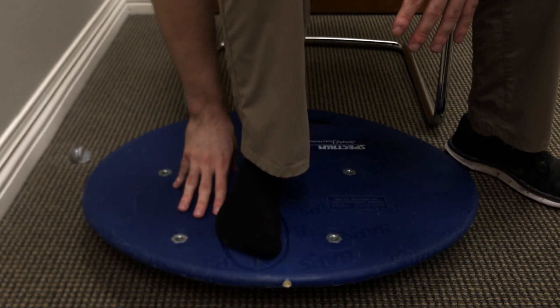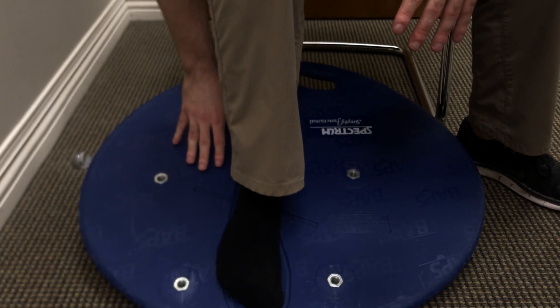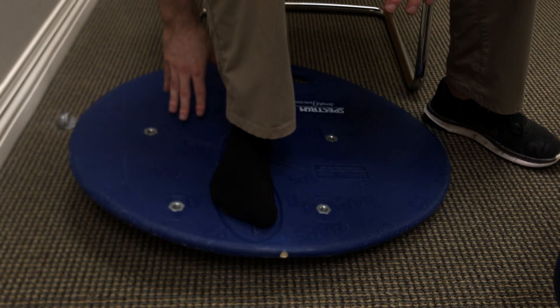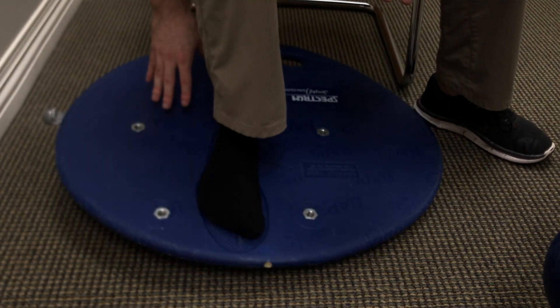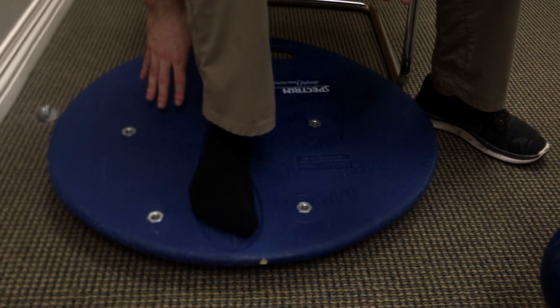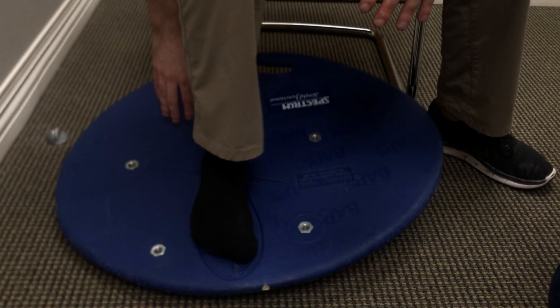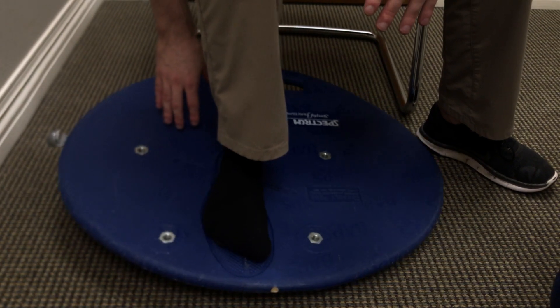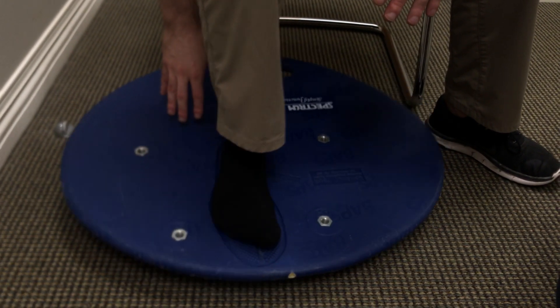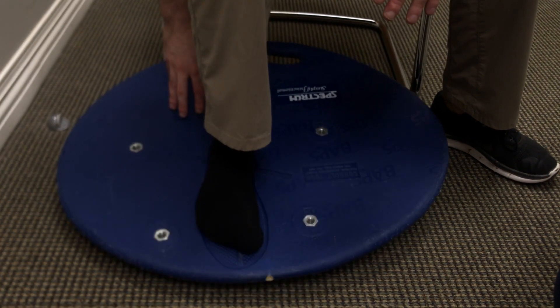The motions they're gonna do — they want to touch the rim of the board to the floor in slow and controlled motions. You want to try not to wobble uncontrollably. So you can go forward and backward, side to side, and then around the whole rim of the board both clockwise and counterclockwise.